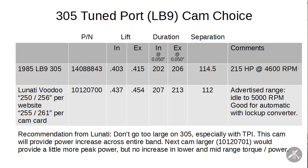That cam was recommended by the Lunati people for this application. Because it's a tuned port, you don't want to get too wild. If it was carbureted, or if I had a ram-style intake that doesn't have the long runners on it, the recommendation might have been to go a little bit higher. They said I could use the next step up, but it would give me a little more horsepower at the top end and hurt the torque curve the rest of the way. With this one, I should get a torque boost all the way through.